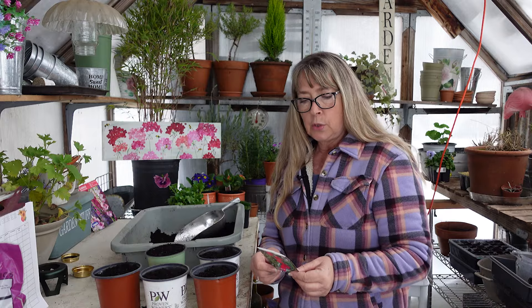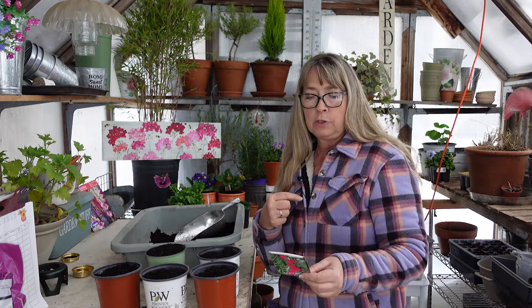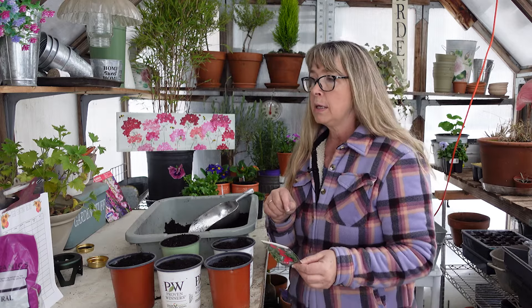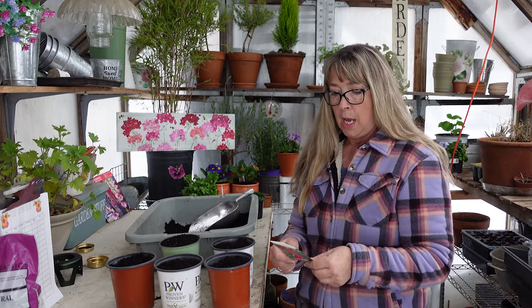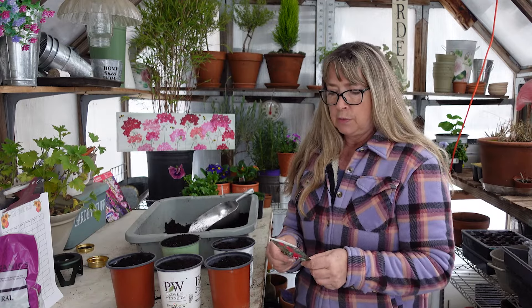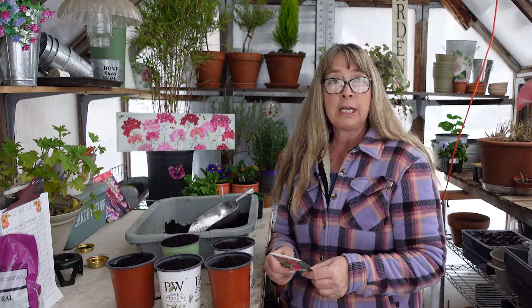It says sowing outdoors three to four weeks before last spring frost. For me that would be the first of May. I do notice that the ones I've direct sown have been hardier and they catch up in growth with the ones I put out. Sometimes I just love getting an early start. Sowing in pots: four to six weeks before planting out — so I'm perfect timing here. Planting depth half an inch to one inch, and five to thirty days to sprout.